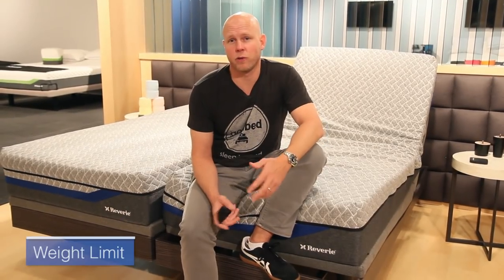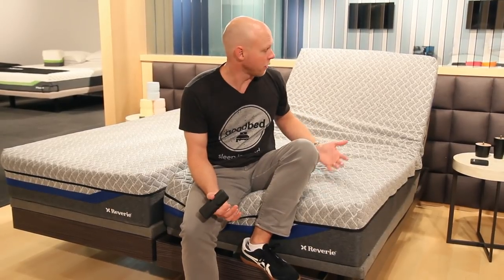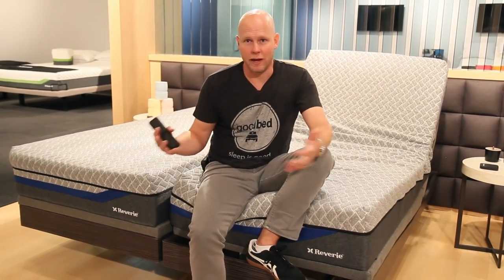Another thing to consider when picking an adjustable base is the weight limit. This base has a lift capacity of 850 pounds, meaning it can have 850 pounds on it and still lift and function effectively — including the weight of sleepers and the mattress itself.